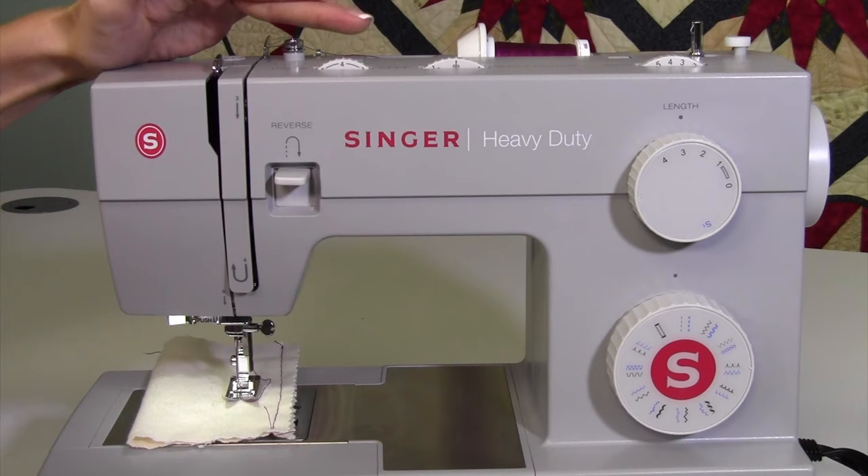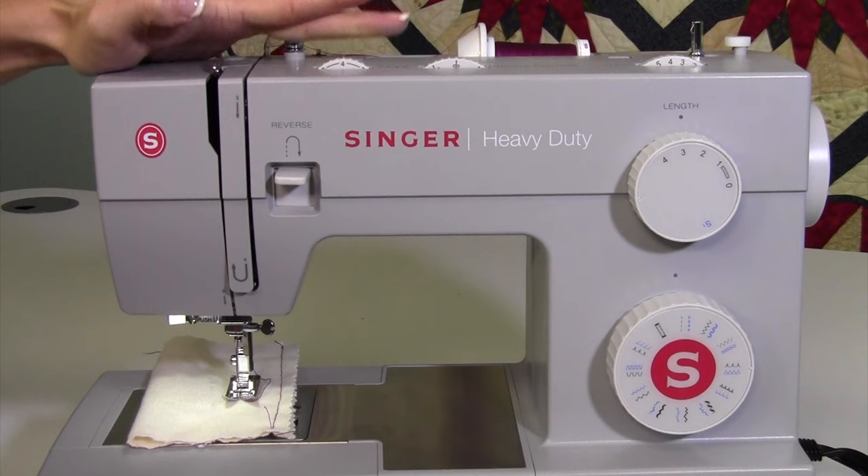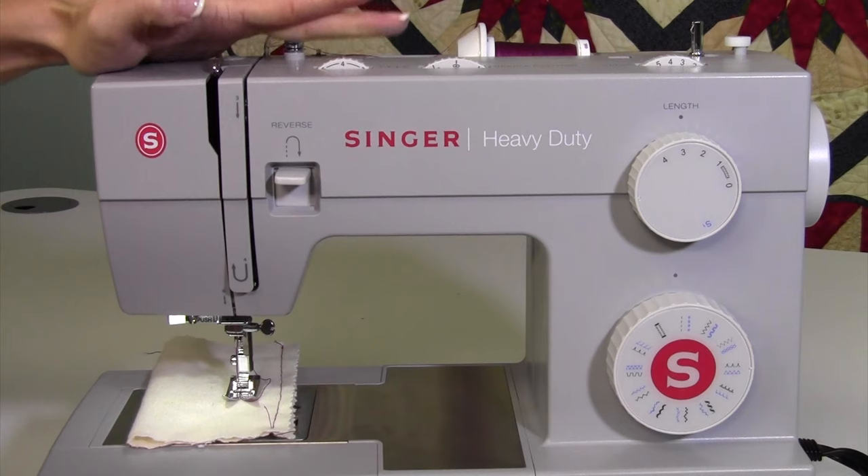We will talk tension in a couple other videos, but throughout this class you're not going to see me adjust that very much. If I do, I have a reason for it. Leave that be, use good quality thread, and when you have the same thread in your needle and bobbin, it should stay pretty much at four. That's how easy it is to pick stitches and adjust the settings on this machine.